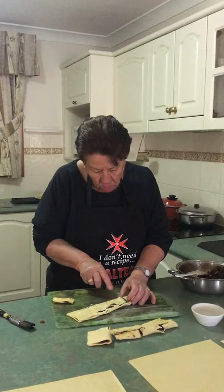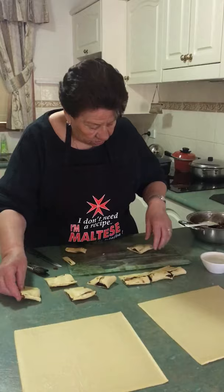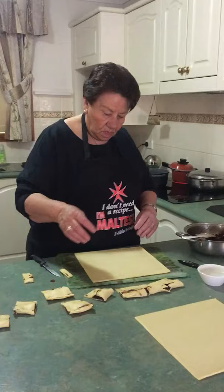Now she's filled them and cutting them into shapes. You can make them any shape you want, but the traditional way is rectangular — not triangle, rectangle. Though you can make them triangle if you want. I'll stop here for now and we'll get back to it when she puts them in the oil to fry.